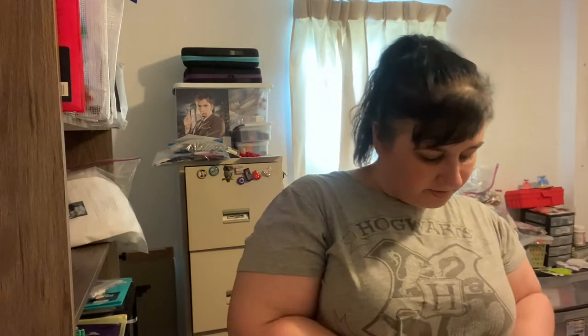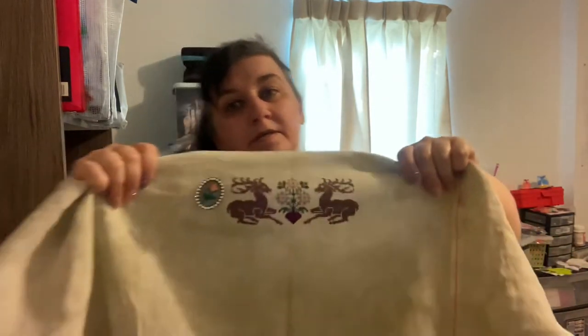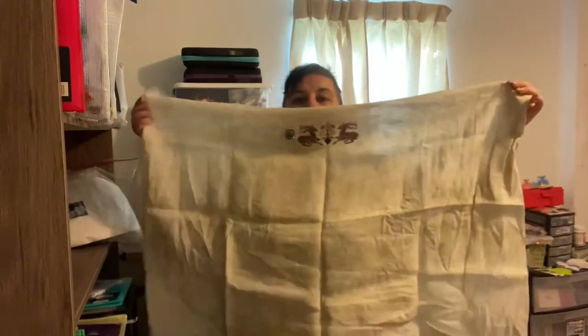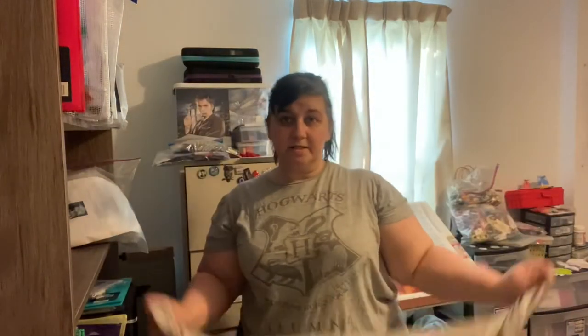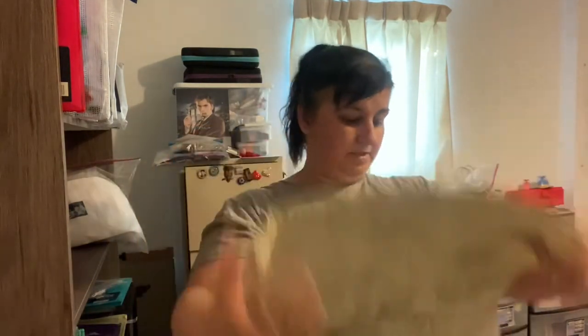Next we have Historic Counties at South. This is a sit-along from The Gift of Stitching — it's a 12-part series and it's humongous. That's all I've gotten done so far on this big piece of fabric. I definitely want to keep working on it.